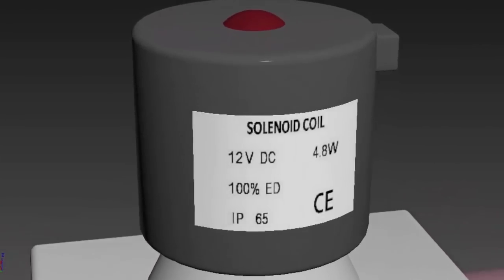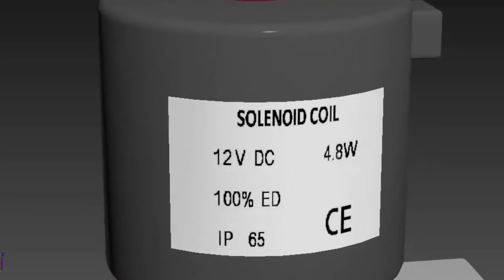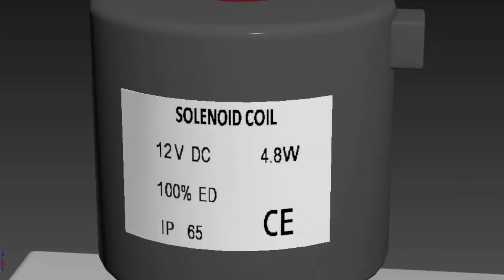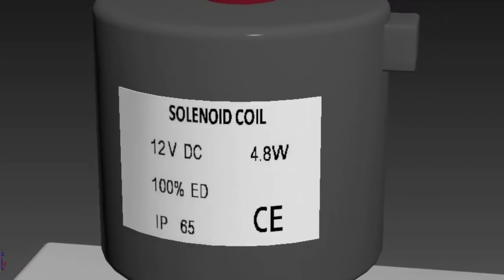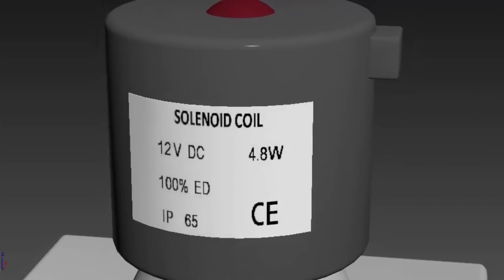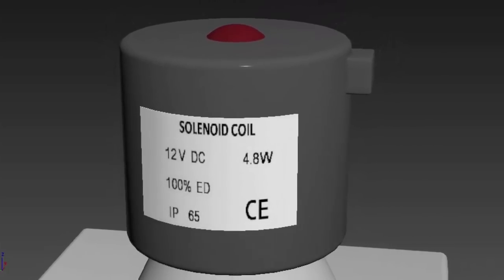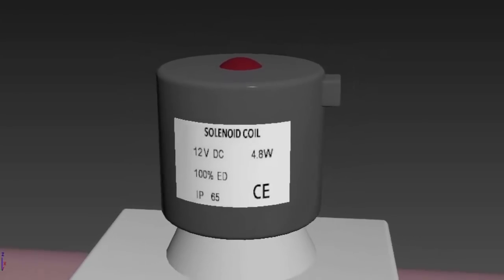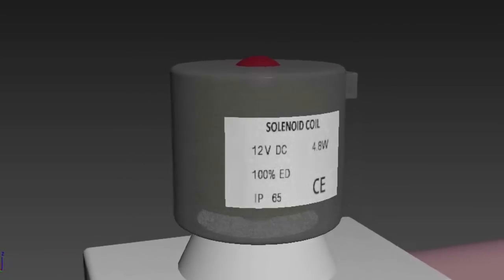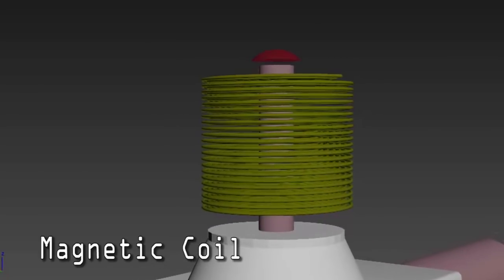A solenoid coil has a coil voltage printed on it — here it is 12 volt DC. The power consumption of this solenoid coil is 4.8 watt. 100% ED is the electrical duty of this coil, meaning this coil can continuously be switched to the on condition without any abnormal temperature rise. This coil also has IP65 protection class, which means it is completely protected against dust and water jets directed at it from any angle.